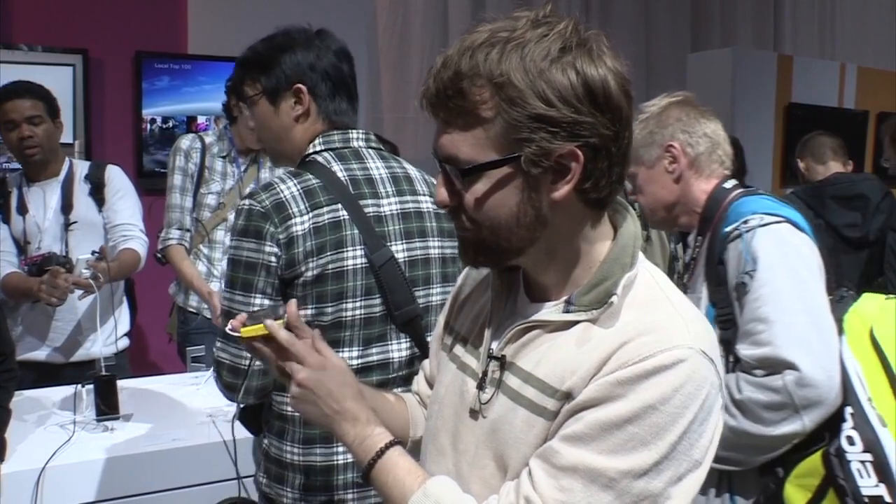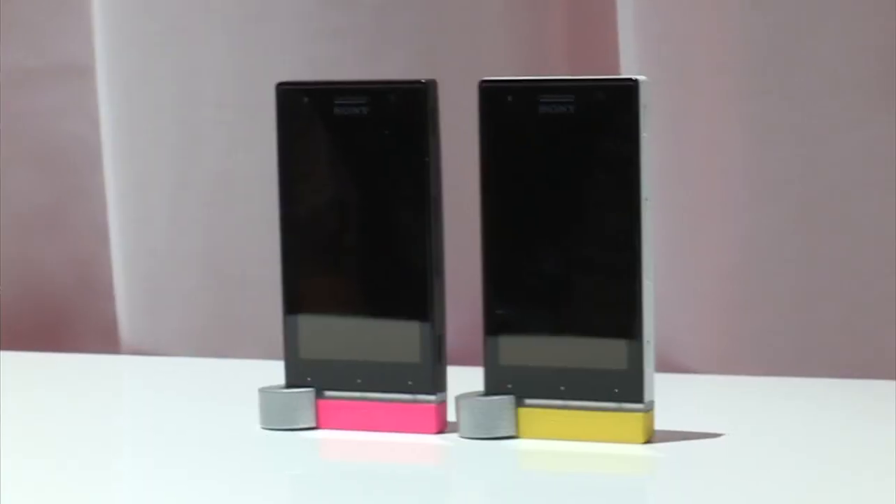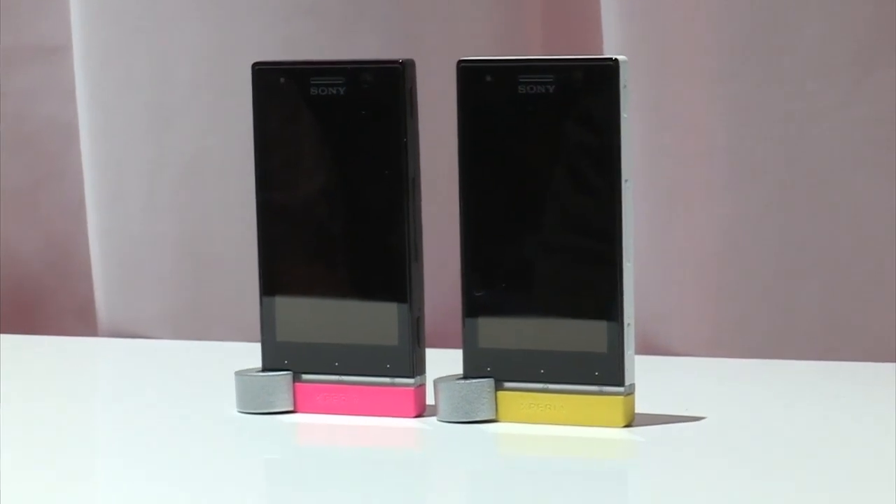The coolest thing, though, is it's got this little exchangeable bottom. Let's see if you can pull it off here. I'm weak, but you can pull these off — we've seen them do it. You can do more tame colors.